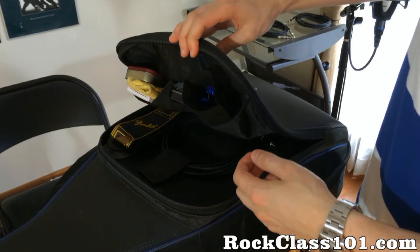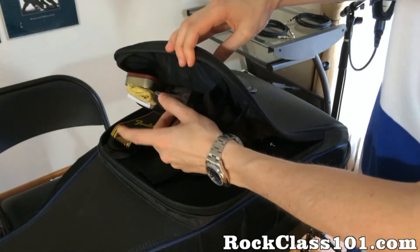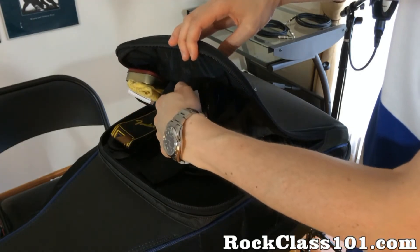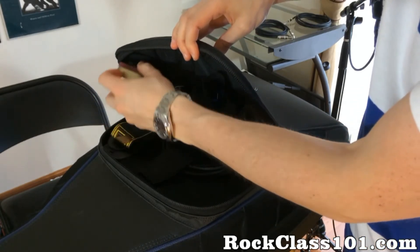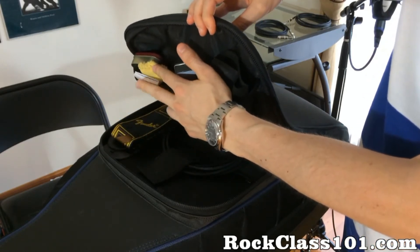Up top, you can already see that I keep a Snark tuner. I have a little box of picks inside here. This plastic bag is earplugs. Then I keep a can of Altoids, a cleaning cloth, and most importantly business cards for every gig that I'm going on.